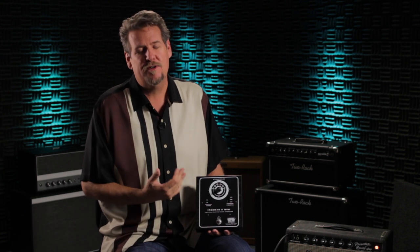At Tone King we're known for our built-in attenuators, and it's such a cool feature because it allows you to dial in your amp, the tones, the feel, the gain that you want, and then you use the attenuator to back down the volume to a manageable level for stage, studio, or at home.